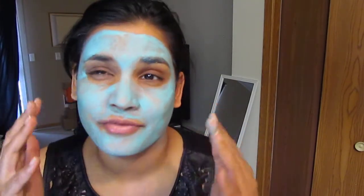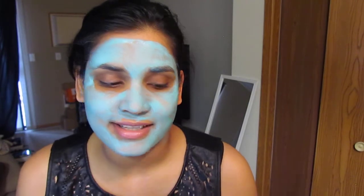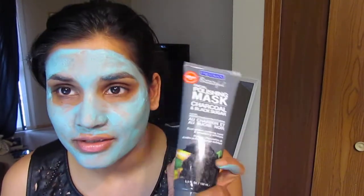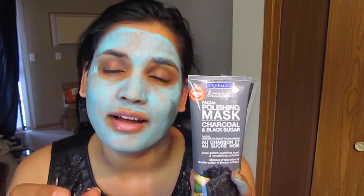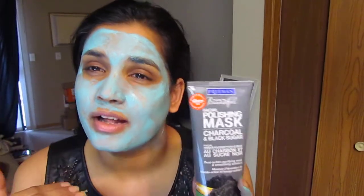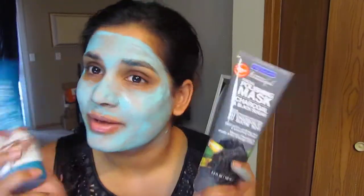As far as my first impression, I'm really loving this. It feels really moisturizing, I do feel that aromatherapy effect, and it feels like it's cleansing my face — it doesn't burn or anything. The scent is amazing. I also tried the charcoal and black sugar mask — it's more of an exfoliating mask where you put it on, let it dry, take it off, and it exfoliates as you remove it.